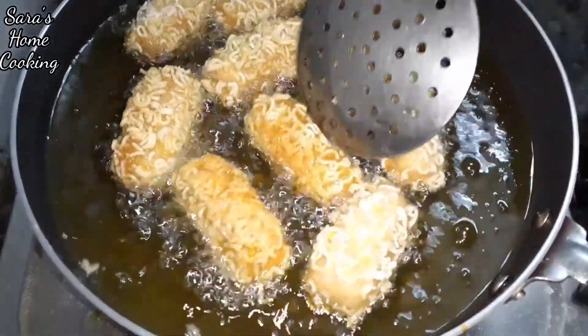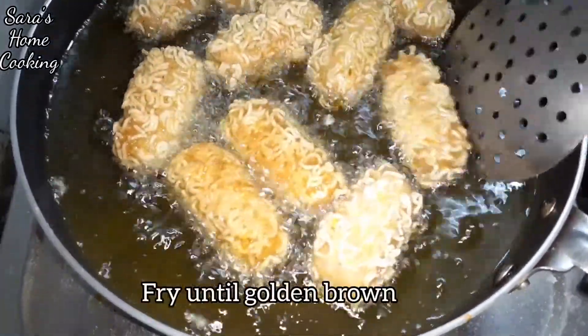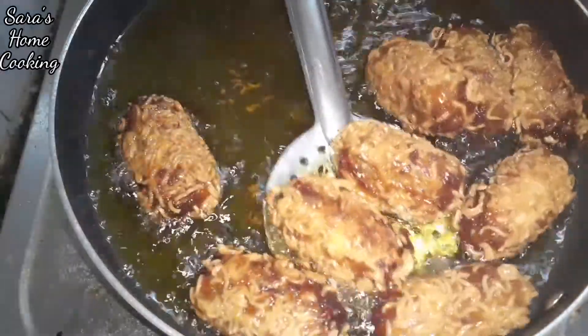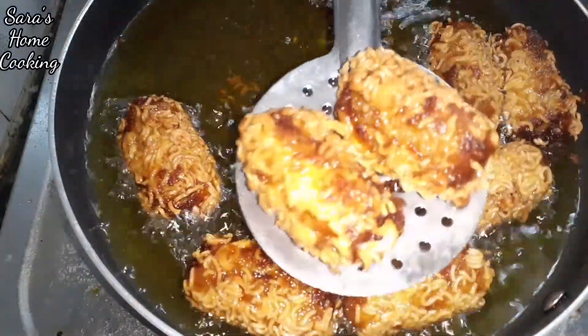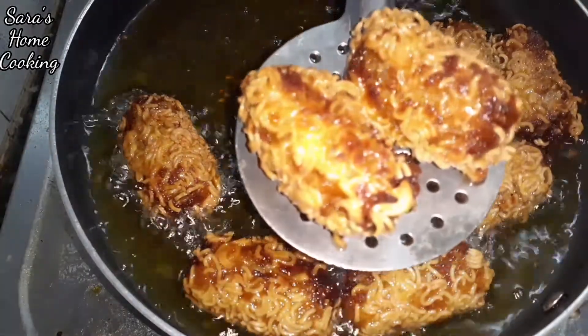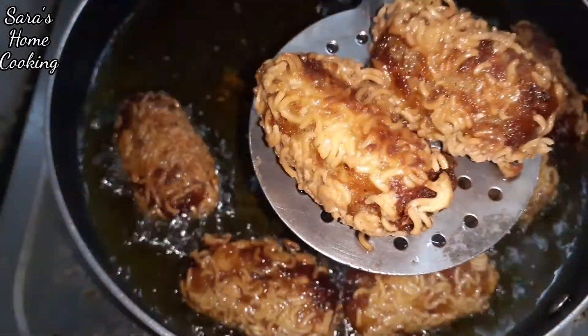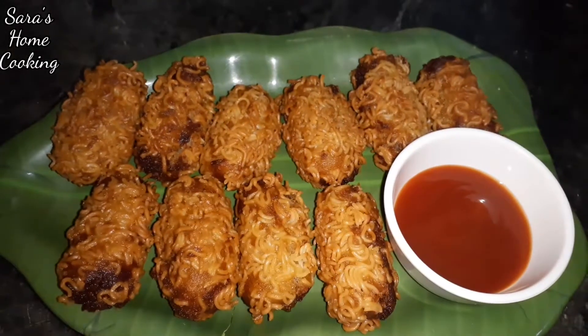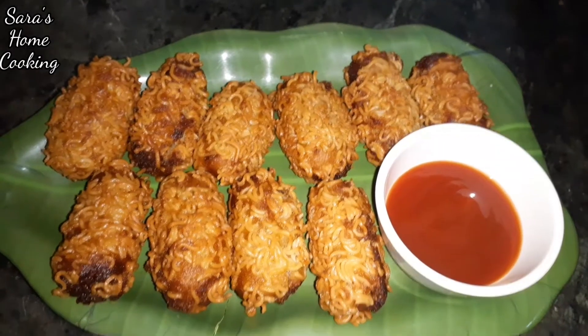Let's put it all together — it's a different color. You can try different things in this recipe.